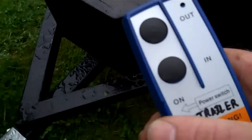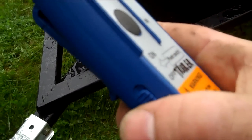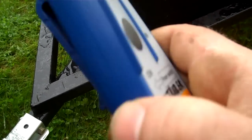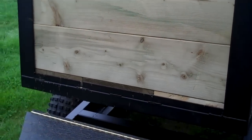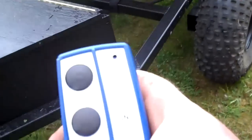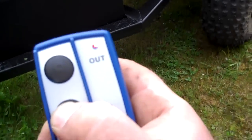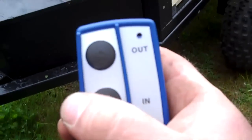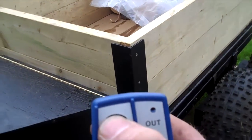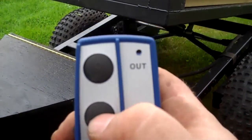Here's the little remote I'm going to put into the Argo. There's a switch on that one too for the battery — you just turn that on, then press the out button and there she goes. The in button brings it back down. You can see the light comes on on the remote. Out is dump, and in is down.